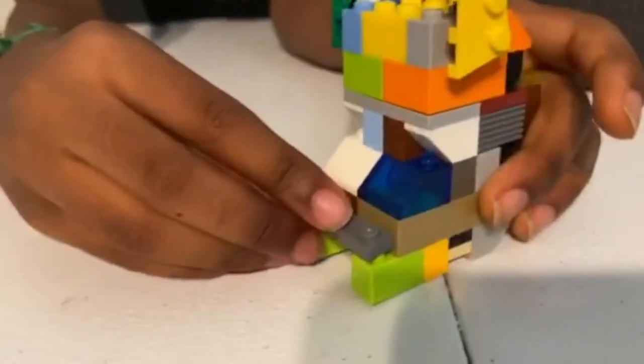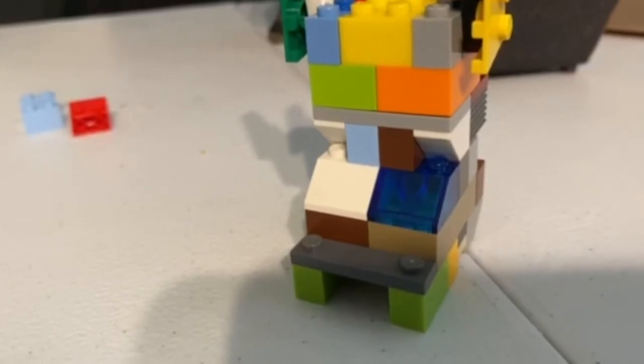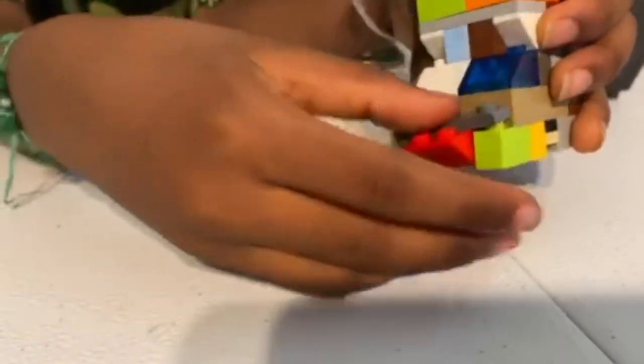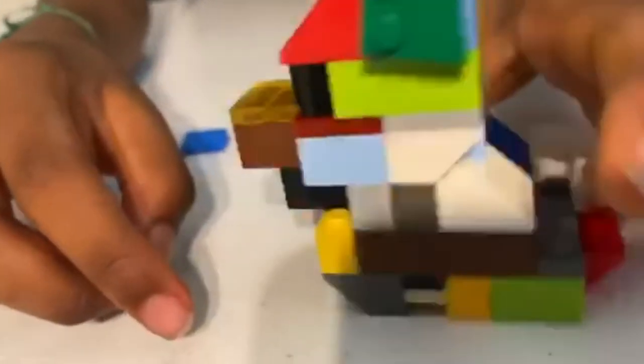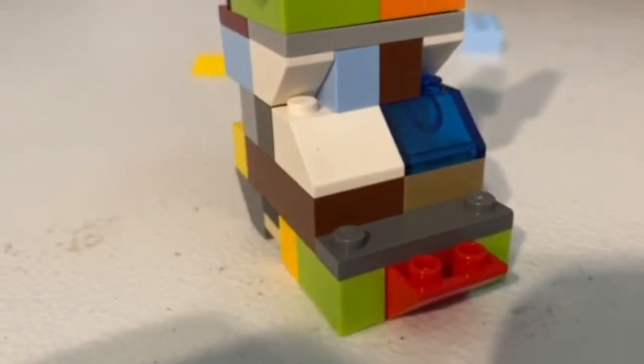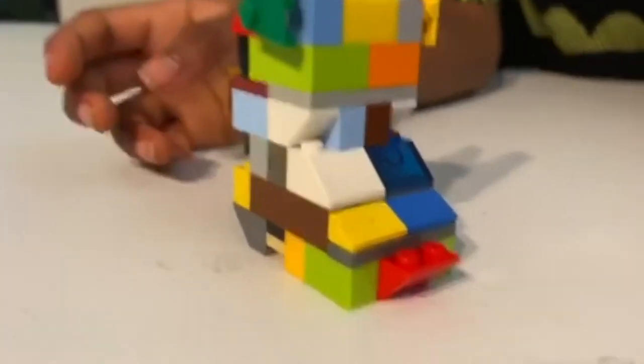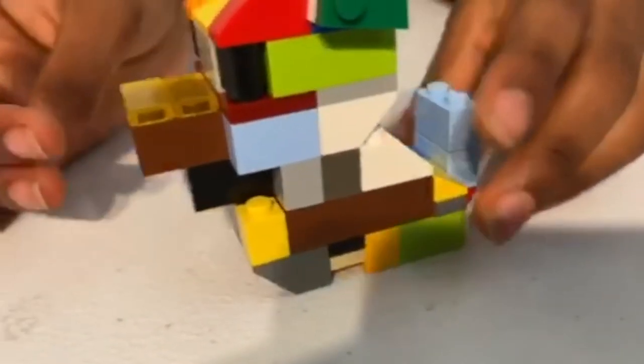Then you want to take a one by four jumper plate and place it right there like that. Then you want to take one of these pieces and just place it under here on the edge like that — it's pretty hard to put on. Make sure one part of it is sticking up like that. Then you want to take two old two slopes and place them right here like that. And then lastly you just want to take two one by two bricks and place them right here, and then guys we are done with our Lego Husky.